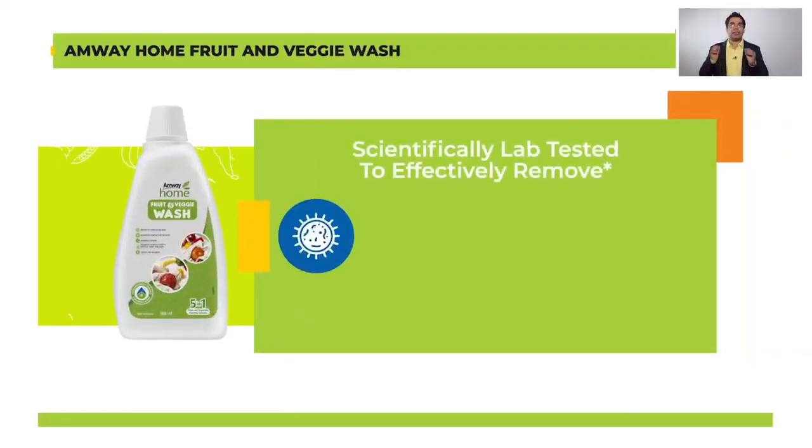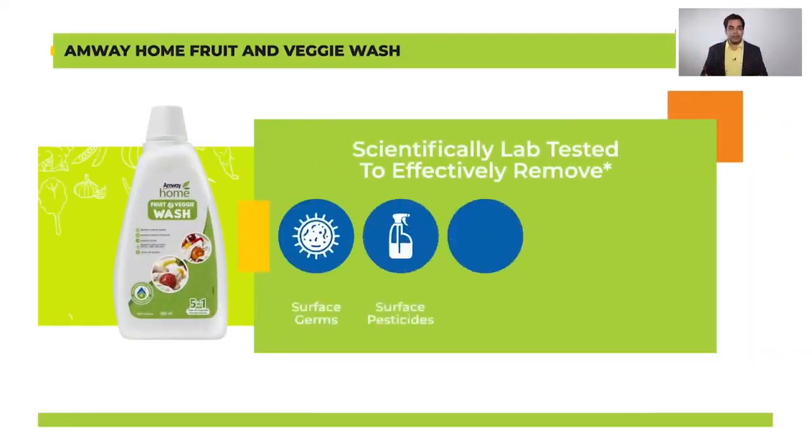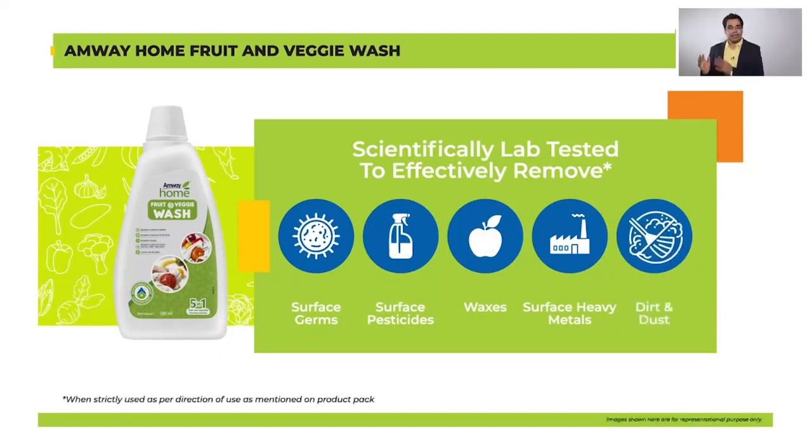which is scientifically lab tested to effectively remove germs, pesticides, waxes, heavy metals, dirt and dust from the surface of not only fruits and vegetables but also cereals.